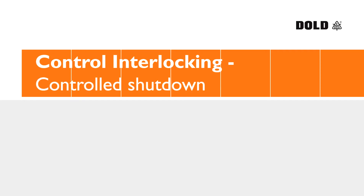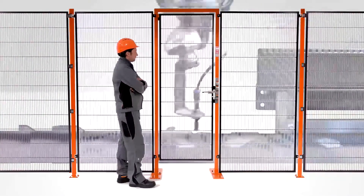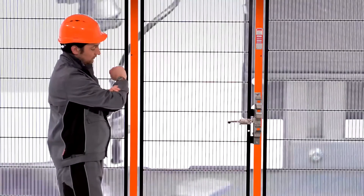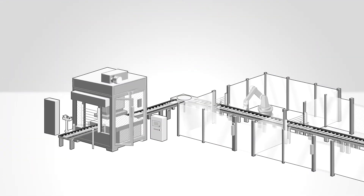There are many things in life that cannot be interrupted whilst they are underway. At Dold we are well aware of this. Precisely because of this reason, the SafeMaster SDS is able to combine with other control elements of the house to form a complete solution modifiable from a single source.